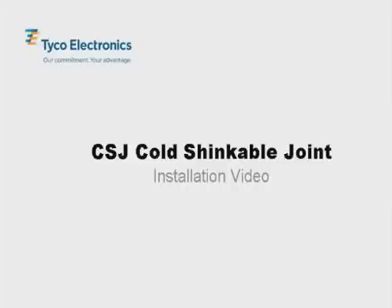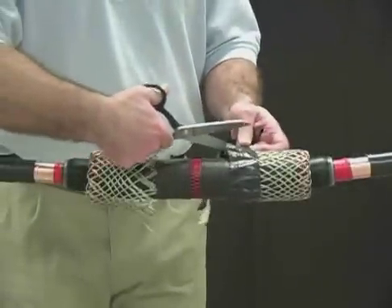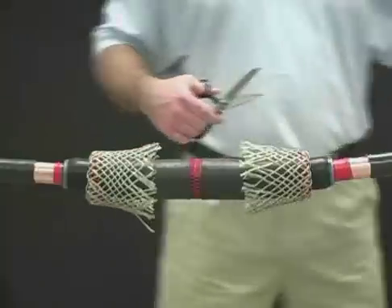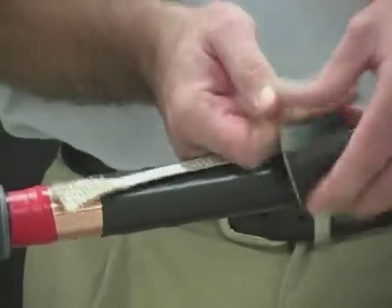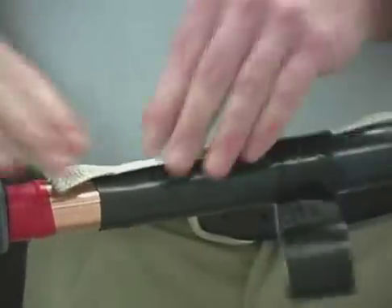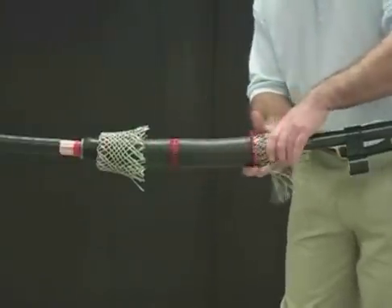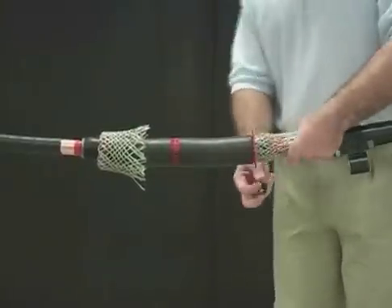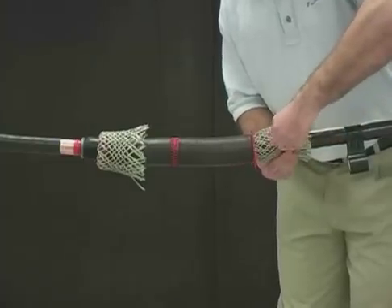Tyco Electronics introduces the all-in-one CSJ cold shrinkable joint for 15 kV and 25 and 28 kV cables. It's designed to splice tape shield, wire shield, LC shield, unishield, flat strap jacketed concentric neutral, and concentric neutral cables. This video will show an installation of the CSJ on a tape shield cable using a shear bolt connector, and does not take the place of installation instructions but helps to illustrate the installation.